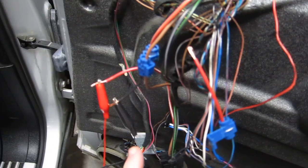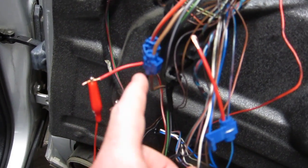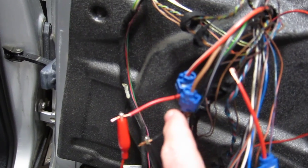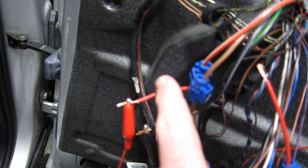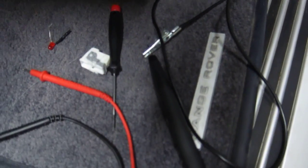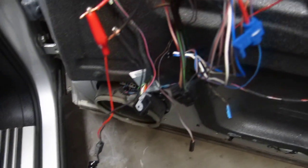I've attached the logic probe to the brown earth wire and to the red and white live wire. All the way back to the logic probe — on the end of the logic probe I've got an alligator clip on a wire with another alligator clip on the end, so the logic probe is going to hit this wire.